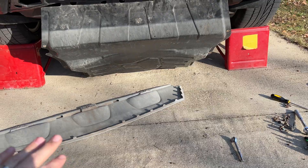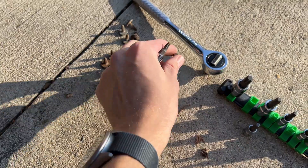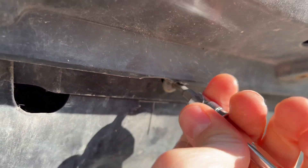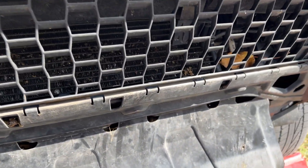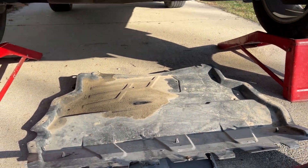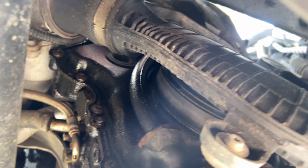Now we're going to check the timing chain tensioner, but first we've got to drop the belly pan, and it is a pain. You've got two big T45s and a bunch of little T25s. You've got to pull this silver stuff off to get to some of the bolts, and then there's one right in the center that's going to trick you up. Lastly, get a screwdriver in here and push up on these clips to fully drop the plastic panel down so we can get underneath and see that little plug.